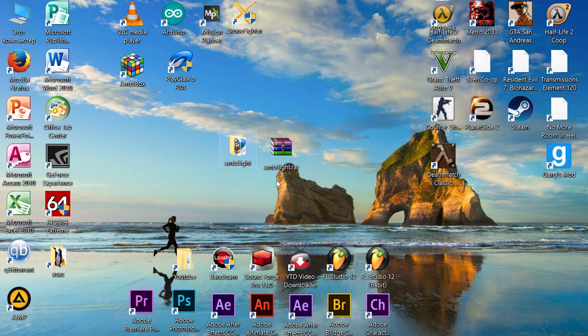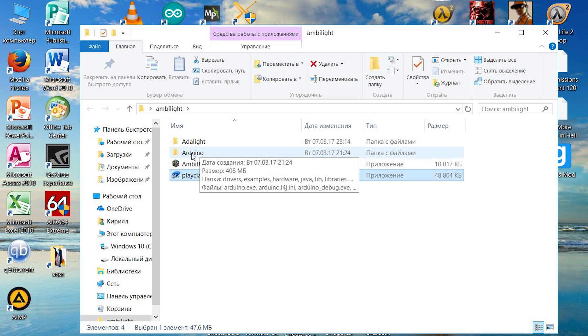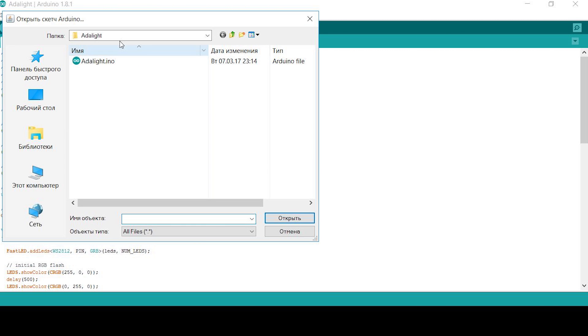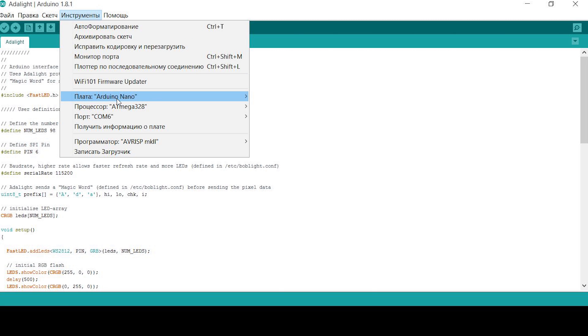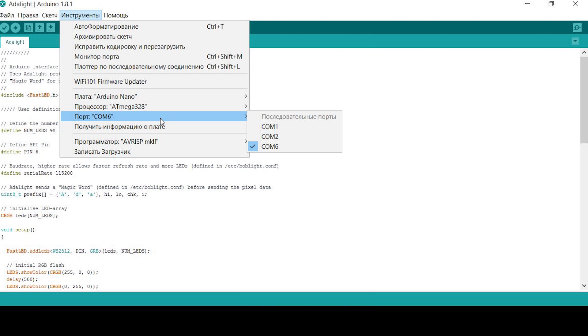I made an archive for complete control of the firmware — links to this are in the description. Just extract it and you will see two applications that need to be installed. Then go to the Arduino folder and open it. Open the sketch placed nearby, called Adalight. Here you can change the number of LEDs and specify the pin to which you soldered the LED strip. Connect your Arduino to the computer and choose your board — in my case it's Nano — the processor, and the port number. Then click to upload the sketch. That's all.